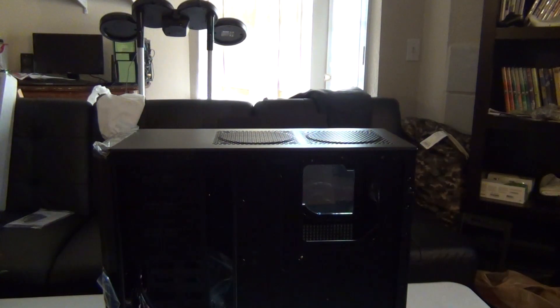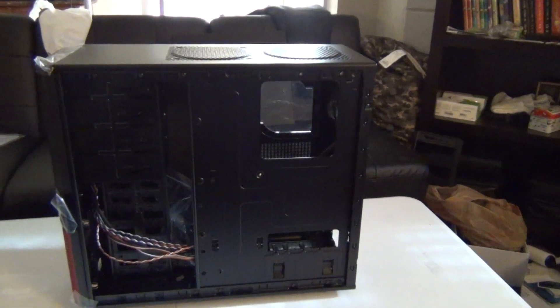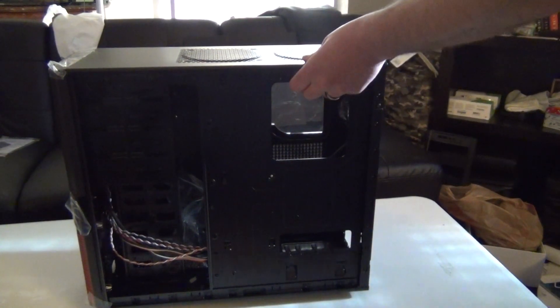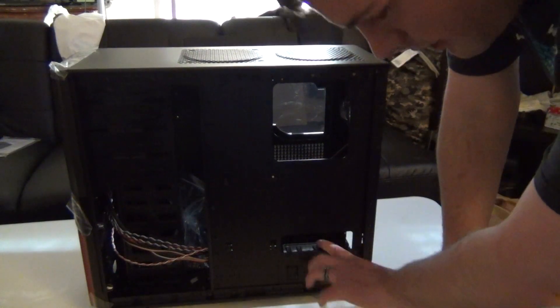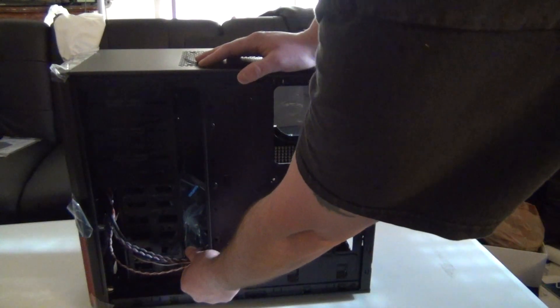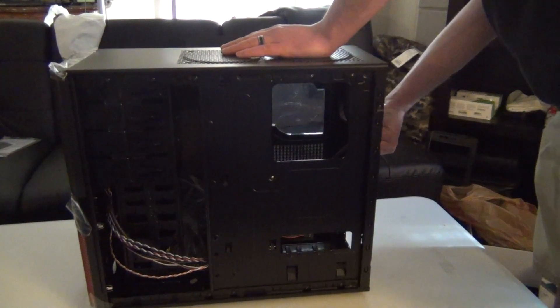Now let me lower the camera a little bit so you guys can actually see. This all right here is nice. You can have access to a cooler if you have an aftermarket one. This indentation here is going to be your PSU holder. And then you have cables for HD audio and everything like that. And it has USB 3.0, which is nice.